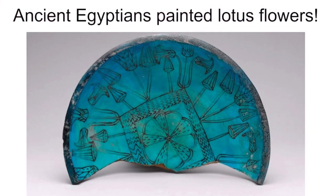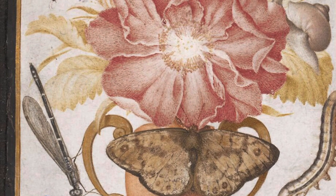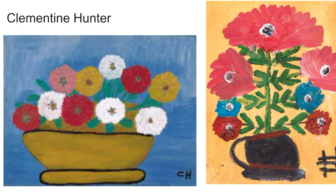They painted them in ancient Egypt — these are lotus flowers. People painted flowers as a way to study nature or to practice their painting skills, and over time everyone has tried painting them in different ways.